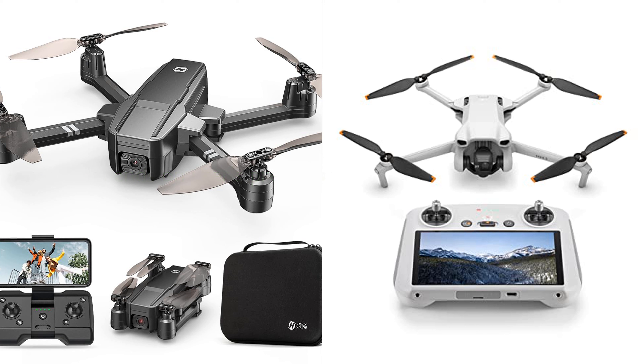In conclusion, the choice between the HS440 and DJI Mini 3 depends on the user's budget, preference for video quality, and desired flight time.